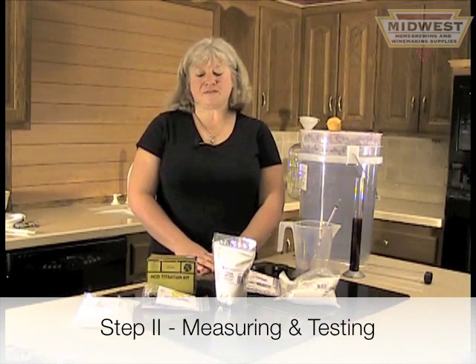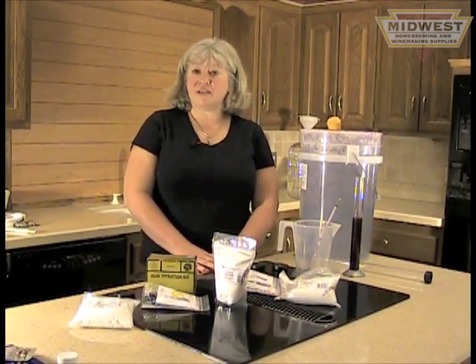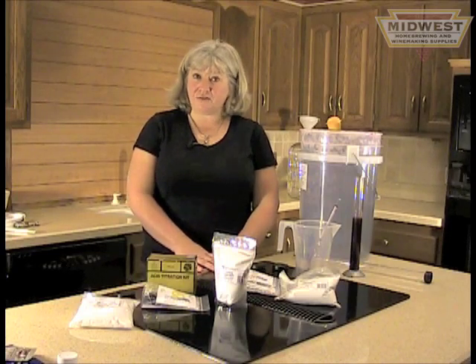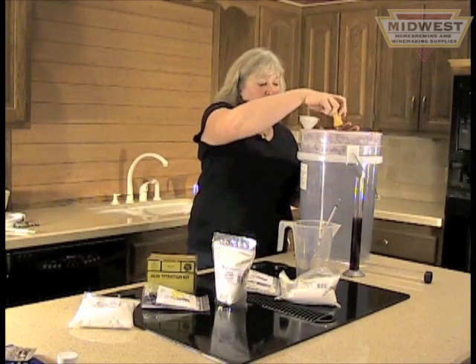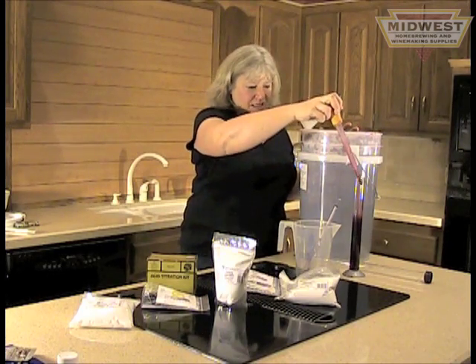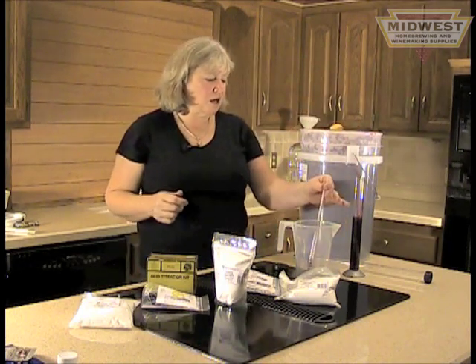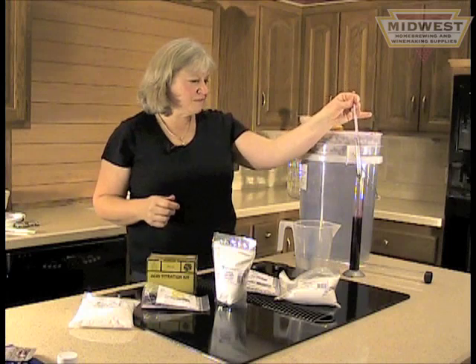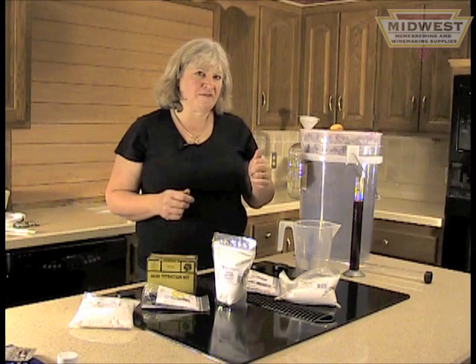If you bought your grapes from any place other than Midwest, you may not have received all the information that you need and therefore will have to run a few more tests. To do this, pull a sample of juice with a gravy baster into a test jar. The first thing you'll want to do is check for your brix or specific gravity by using your hydrometer. You want to keep your brix between 22 and 25.